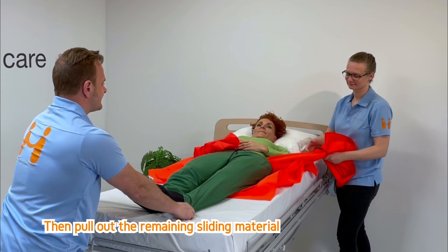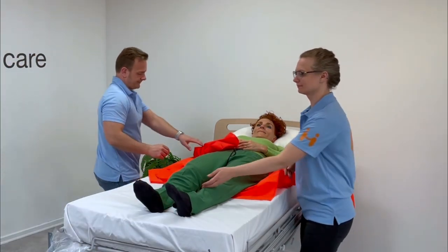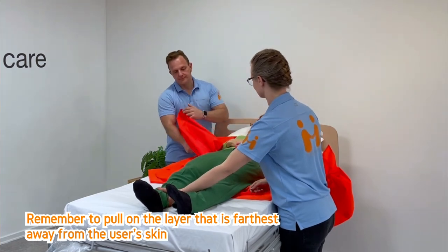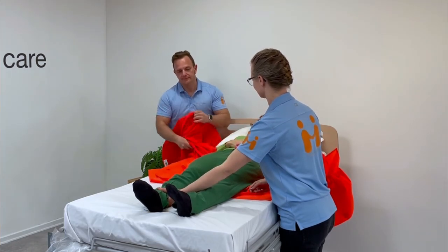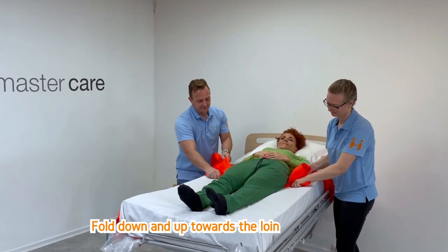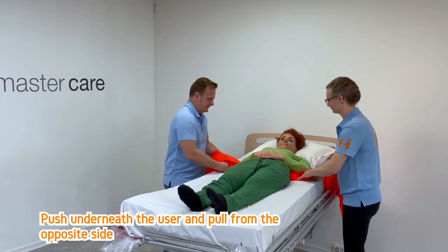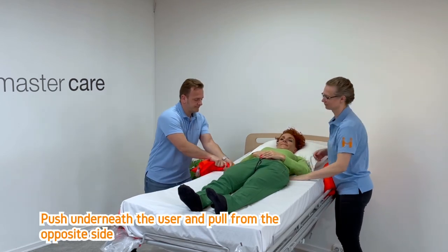Then pull out the remaining sliding material. Remember to pull on the layer that is farthest away from the user's skin. Fold down and up towards the loin, push underneath the user, and pull from the opposite side.